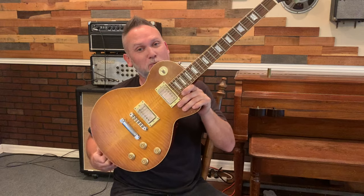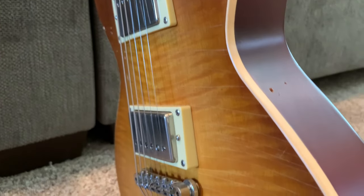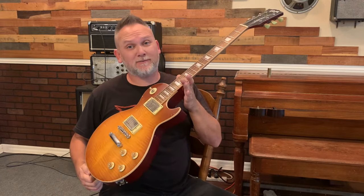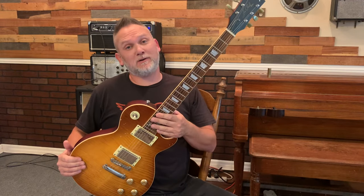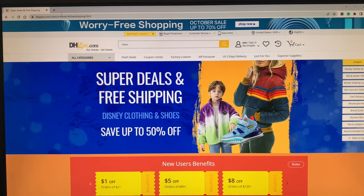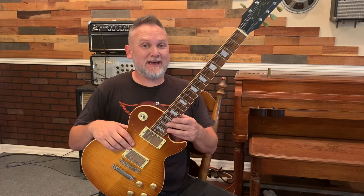For $350 you can buy a '59 Les Paul reissue relict. It's got the nitro checking on it, mahogany, you can upgrade to the full flame maple top. It's got all the right pieces, all the right parts, all the right wood. This looks like a Les Paul, but it's a Les Paul made in China. You can find these on certain websites — DHgate, AliExpress, and some eBay accounts.